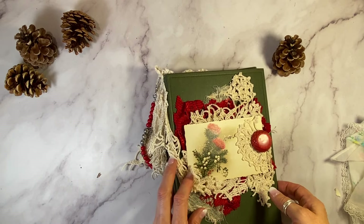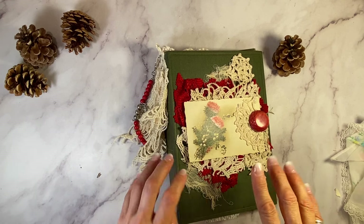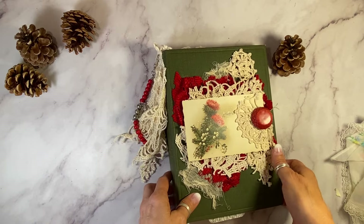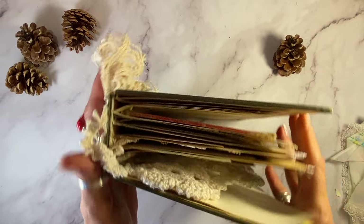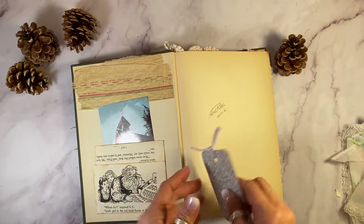Let me show you the inside of this lovely Christmas journal where, as you know if you follow me, everything in here is antique and vintage ephemera. There's no commercial products, no digitals. It's all Christmas themed, every single page, and it is pretty packed. Let's take a little look and show you what you get in this one before I put it in my Etsy shop.